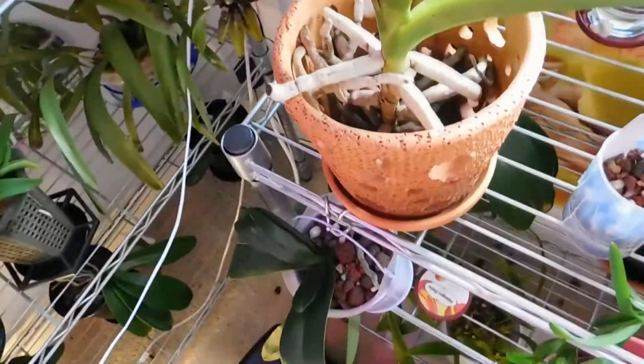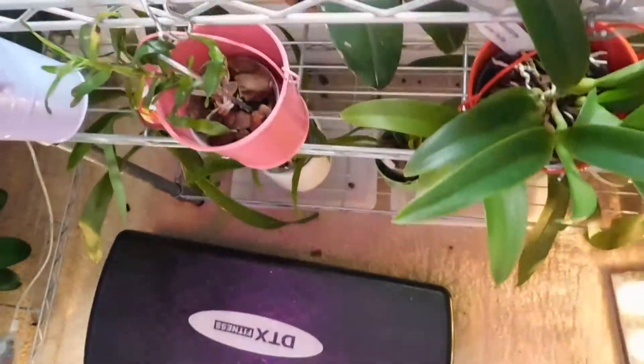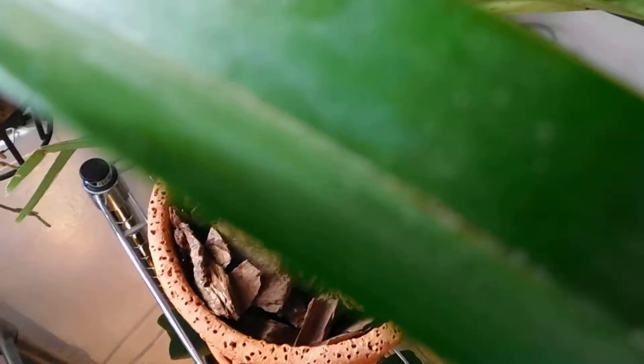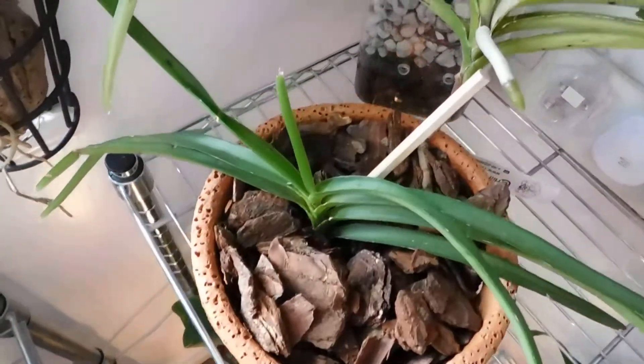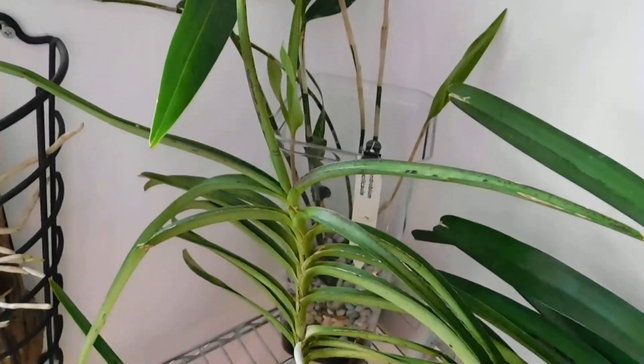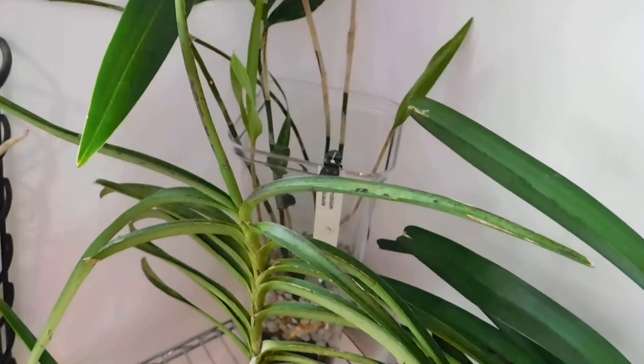I brought these over here onto this area. This is where I've put some of the others. That's the Vanda Kerbifolia — look at that root coming out. And oh, that big one at the back there — that's Dendrobium Grasili Corley.